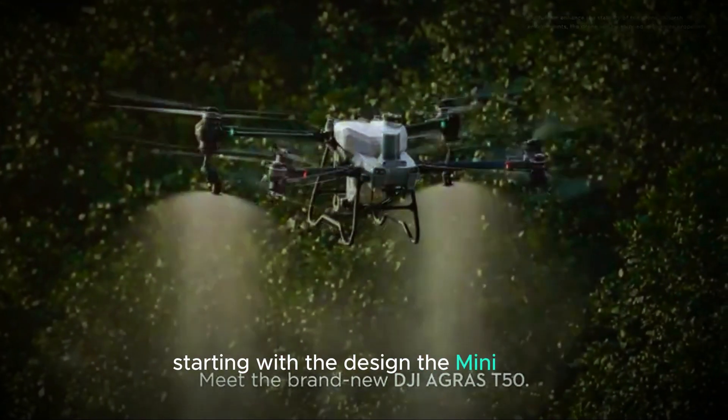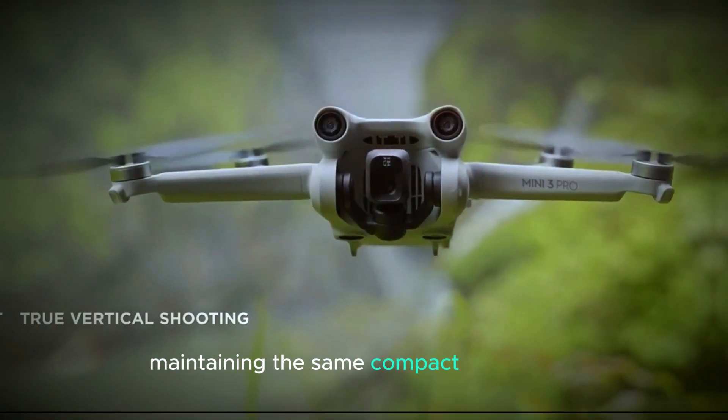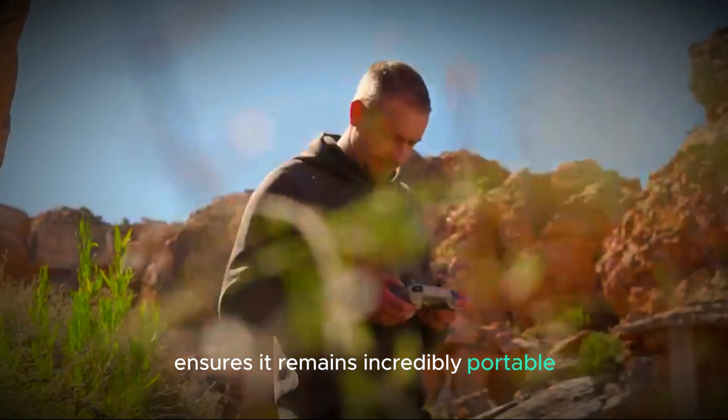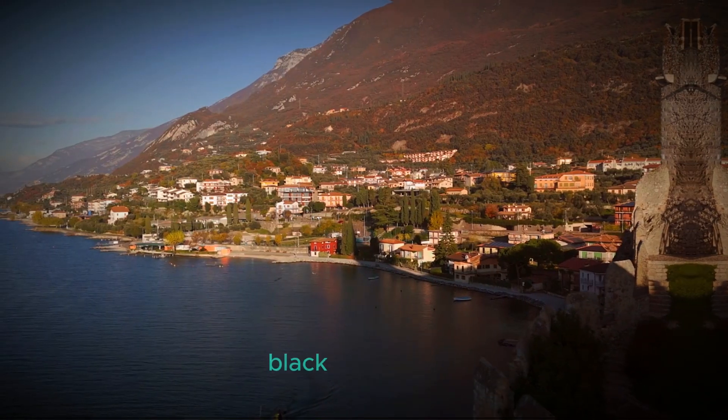Starting with the design, the Mini 5 Pro will have a look that's very similar to its predecessors, maintaining the same compact dimensions and keeping its weight under 250 grams. This design choice ensures it remains incredibly portable and easy to carry. The standout feature of this new model is its sleek black color variant.